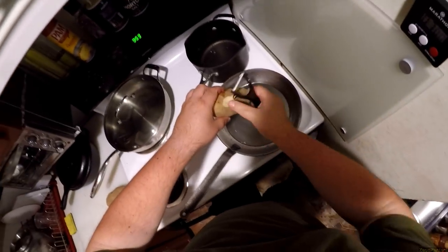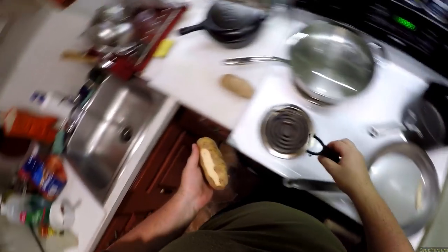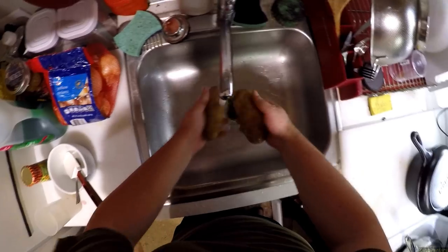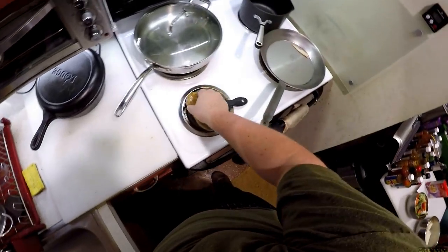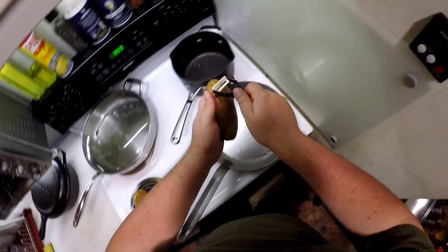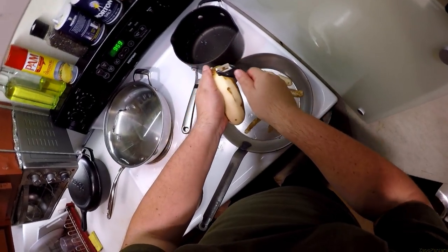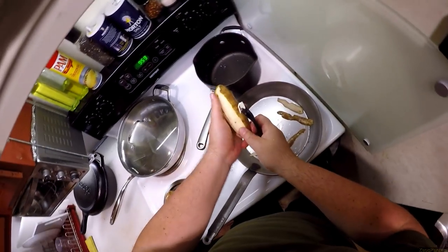I went out and bought these two potatoes. I should probably clean them just because they're covered in bug fecal matter. We're going to skin them. It's been a while since I peeled a potato.